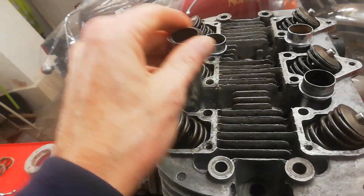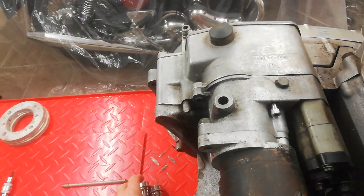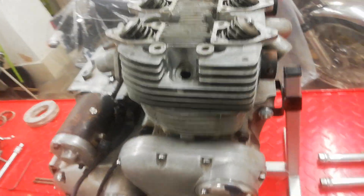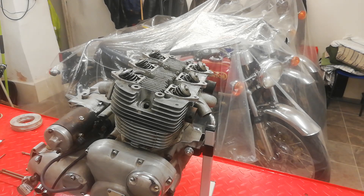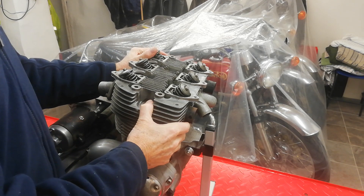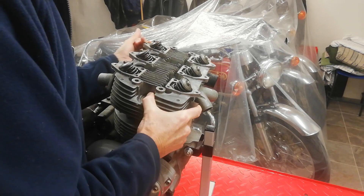Then you should be able to pull out the four push rod tubes. Sometimes they can stick — this one has a copper gasket and they can stick — but it's come out okay. You just pull the push rod tubes out, and then we can remove the cylinder head. I'll put the camera on the stand for this. All the bolts are already removed, so we're taking the cylinder head off — and there we go.